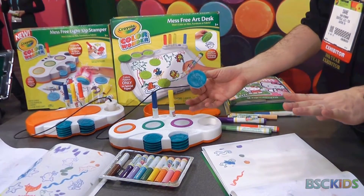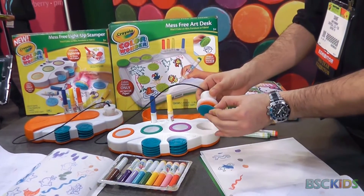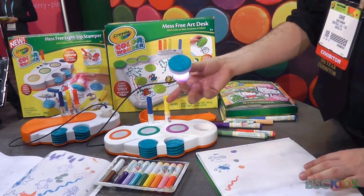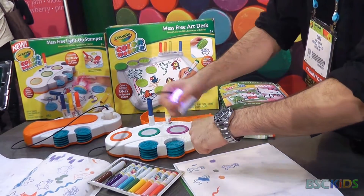We're already familiar with Color Wonder technology, and now we're taking it into the realm of stamps. All of these stampers are interchangeable — you simply pop one on, press it to the ink pad, it lights up, ink is on, push it to the paper and you have a stamp. Just like everything else, it doesn't come off on you.